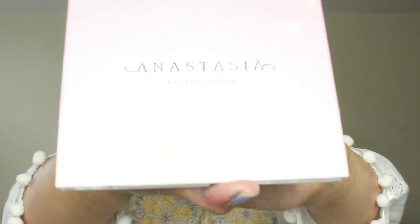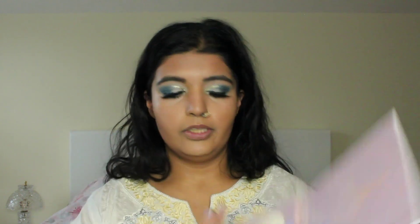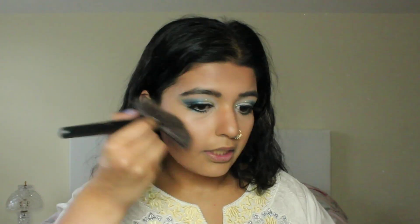I'm going to go in with the Anastasia Beverly Hills Glow Kit Sweets and use the color Marshmallow on my cheeks. I'm using a fan brush, taking a little bit of product, and working it into my cheekbones.